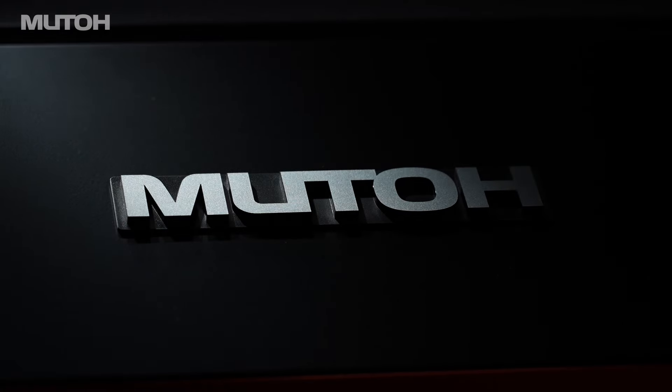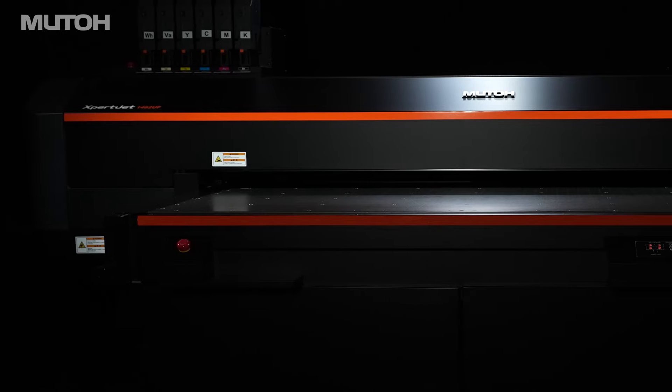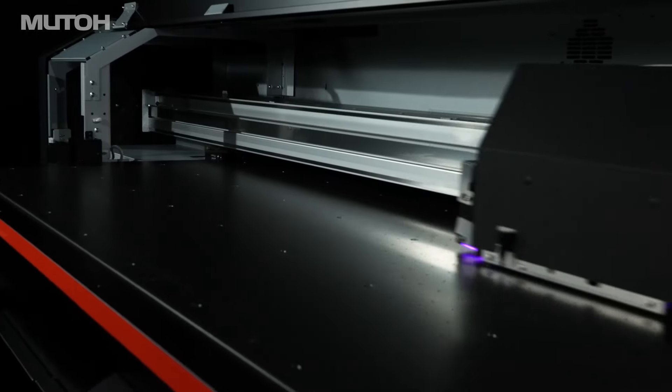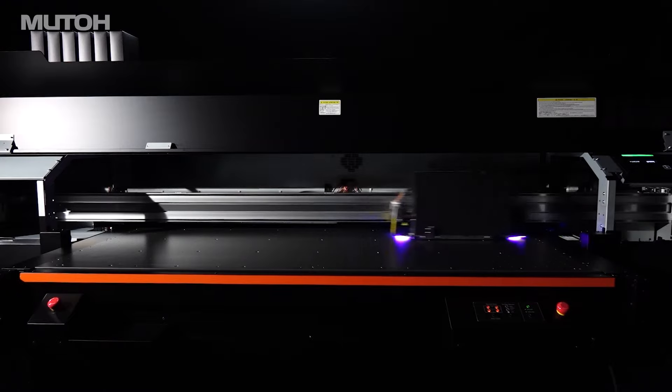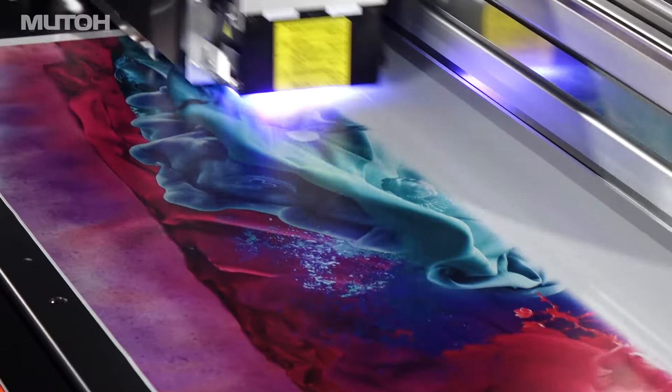The ExpertJet series, which is supported by professionals around the world, now includes a high-performance flatbed UV LED printer model. Combining a highly rigid body with extreme precision, newly developed double UV LED lamps, and dual staggered print heads, this new model achieves both high productivity and high image quality.